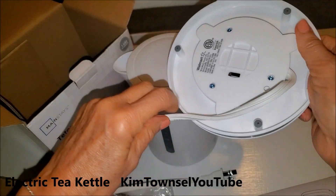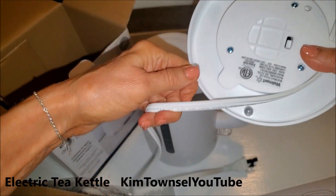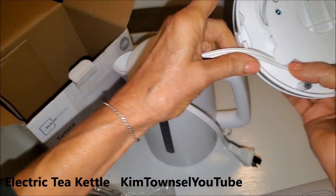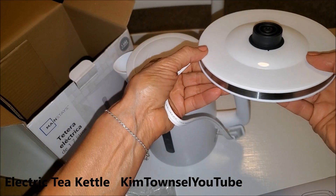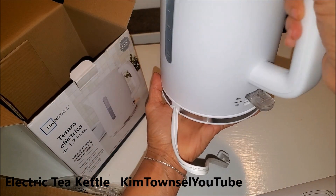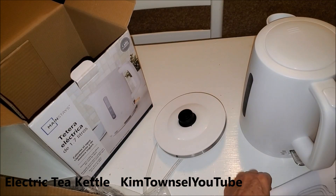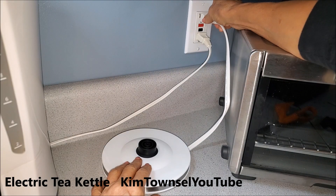This one has places where you can wrap the cord around if you don't need all the cord, and then just let it come out here, and then you set the kettle on top of that. Press it to cut it on and cut it off. Plug in the base.